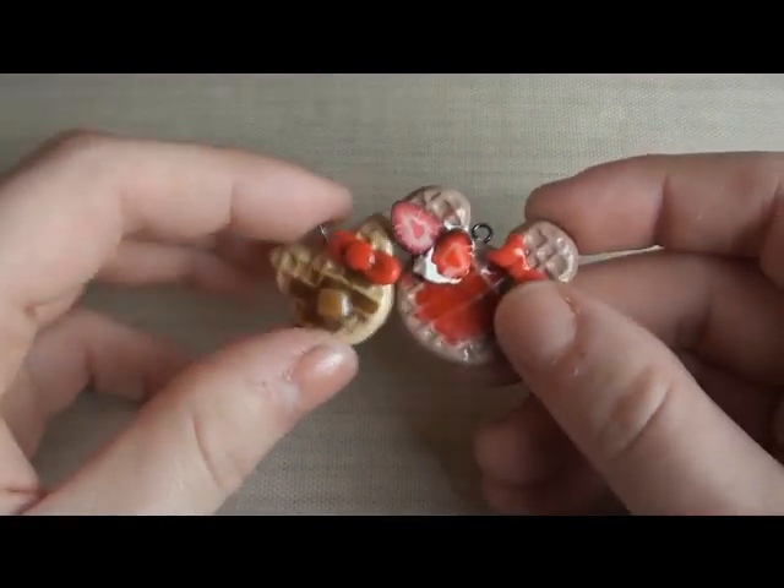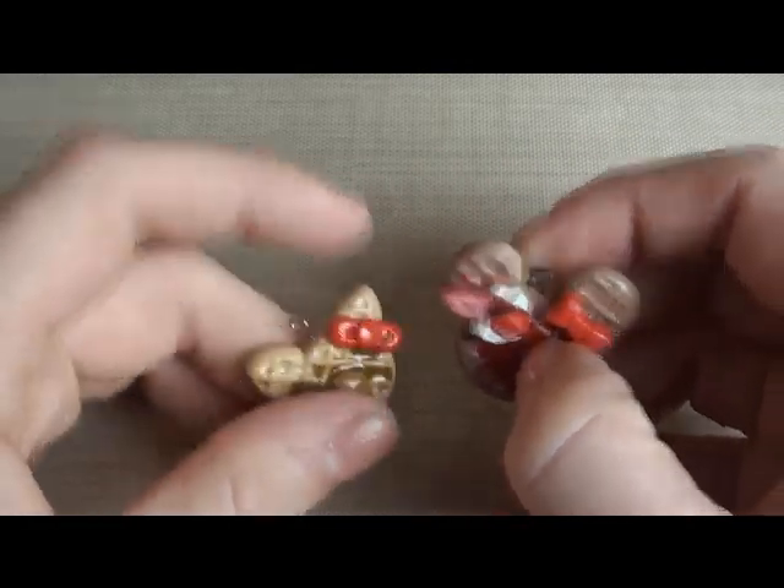So these are both really, really easy to make, and let's get started.